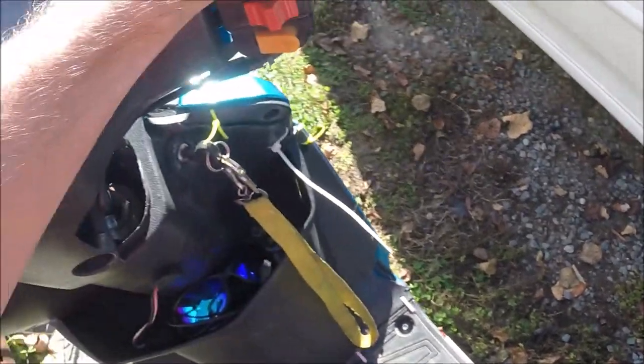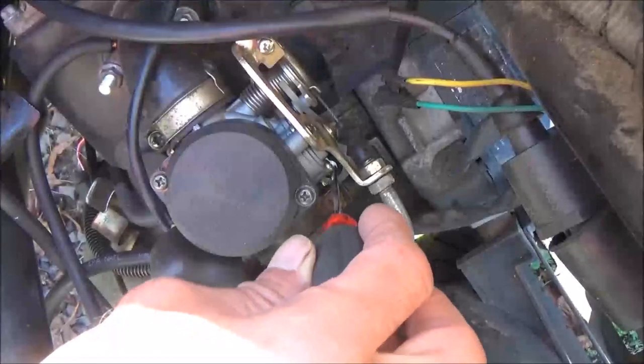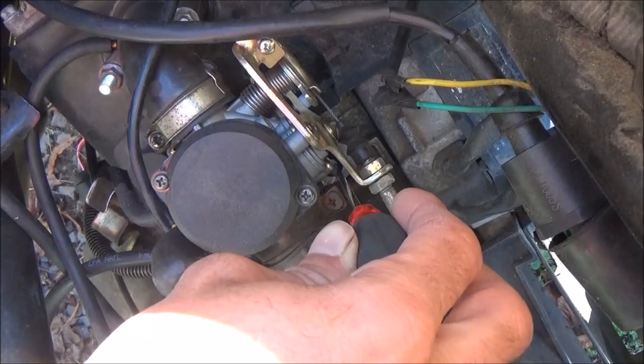Then maybe turn the throttle a little. You can get a rubber band or something to hold your brake lever in, but I just do it with my foot — it looks kind of funny. So you pull that lever with your foot, press this down, and then start it.